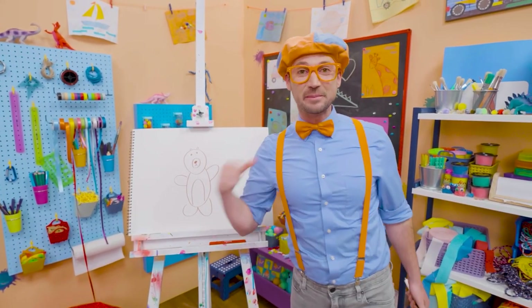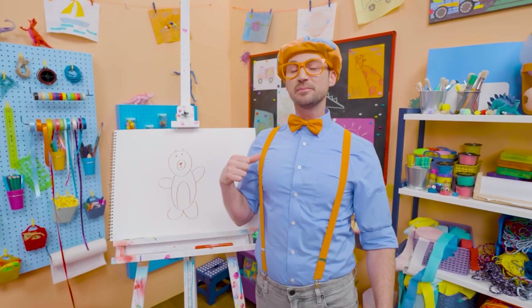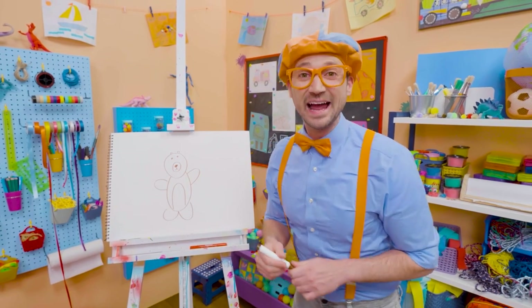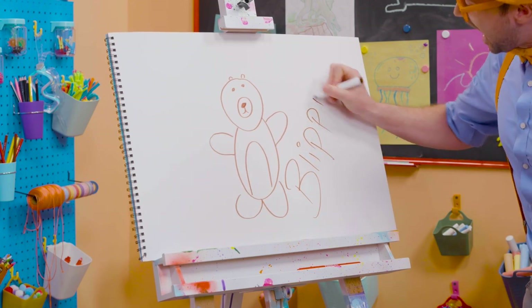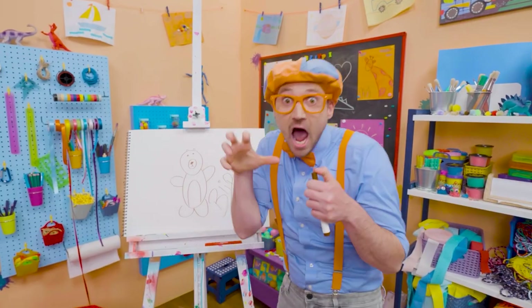Wasn't this fun drawing a bear with me? I love drawing with you. If you want to draw some more with me, all you have to do is search for my name. Will you spell my name with me? Ready? B-L-I-P-P-I. Blippi! All right, see you later. Bye-bye!